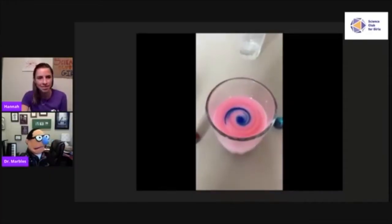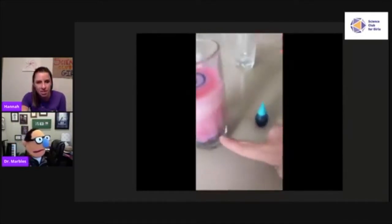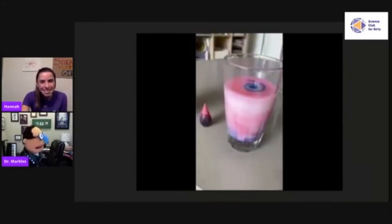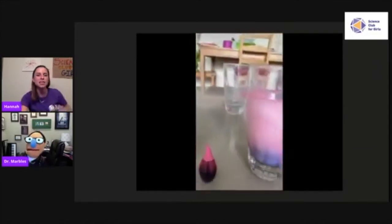Hannah tells Dr. Marbles she wants to show him something cool. After watching last week's episode, one of their young scientists, Cecilia, was inspired to do an experiment of her own — combining water, milk, and drops of red and blue fruit coloring. The result is amazing: gorgeous layered colors. Hannah notes how Cecilia used their color episode to practice color mixing, and how mixing red and blue made a really pretty purple.